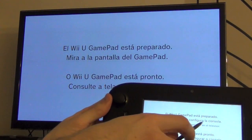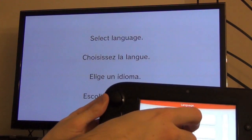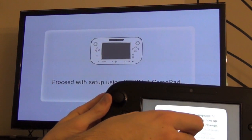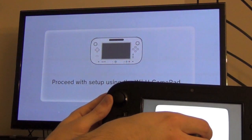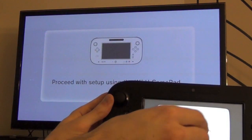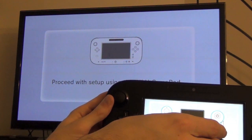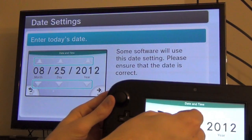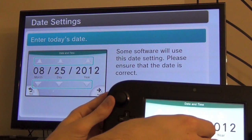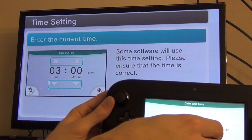Check out the screen — set up the console. English. Let's change the display language of the Wii U. It's pretty loud, yeah, we can turn that off. Now you can turn the console off and on with the power button. Now I know.